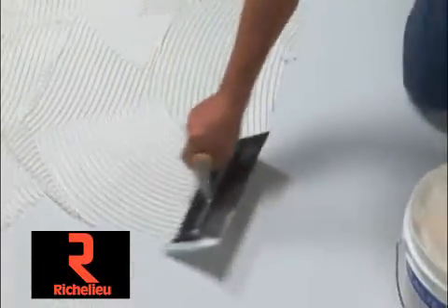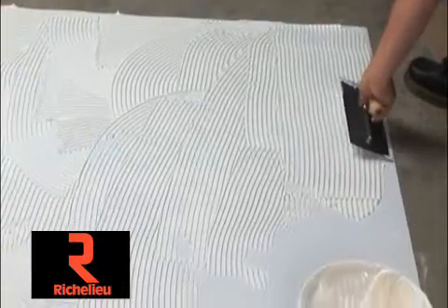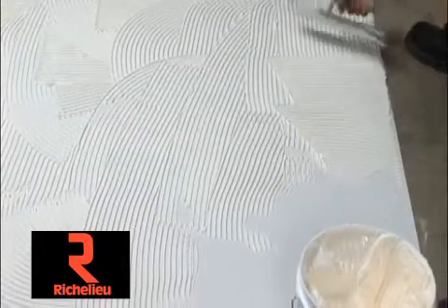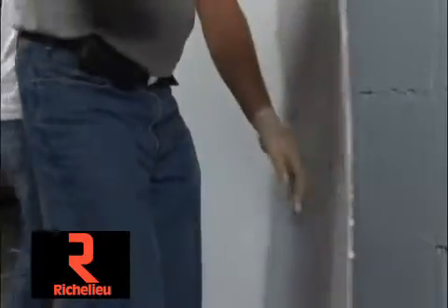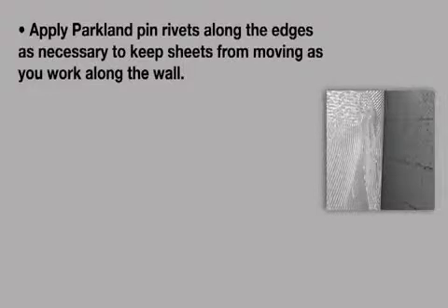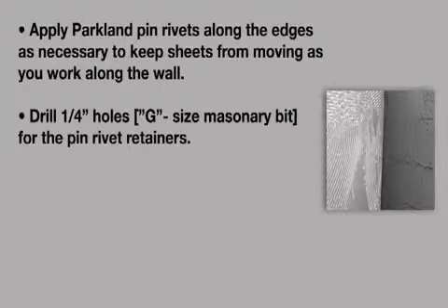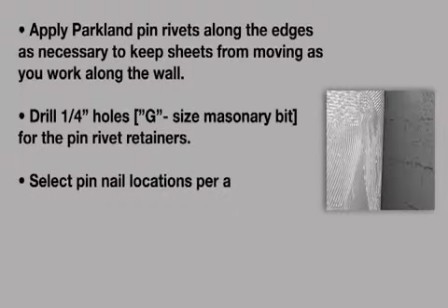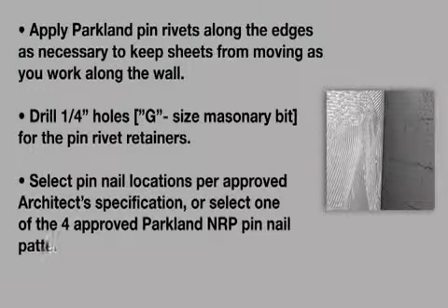For sheet installation over concrete walls, use the quarter inch by 3/16th inch square notch trowel — not the v-notch trowel. Use this trowel to apply the Parkland panel adhesive directly to the back side of the sheet. Apply the NRP sheet to the wall surface and adjust the position as necessary. Apply Parkland pin rivets along the edges as necessary to keep the sheet from moving as you work along the wall. Drill quarter inch holes using the G-size masonry bit for the pin rivet retainers. Select pin nail locations per approved architect specification or one of the four approved Parkland NRP pin nail patterns.